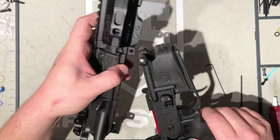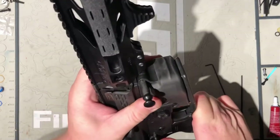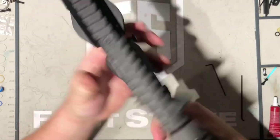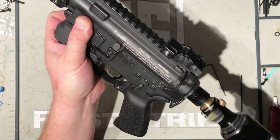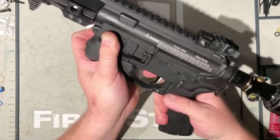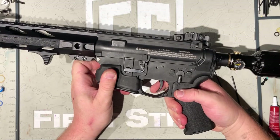All right, next we're going to reassemble the marker. We're going to cock it, grab our tank, air it up. Let's see what we got. That's a really crisp cycle.